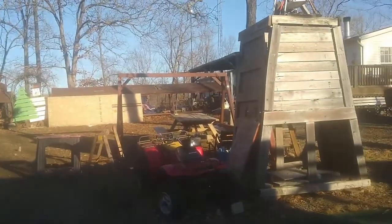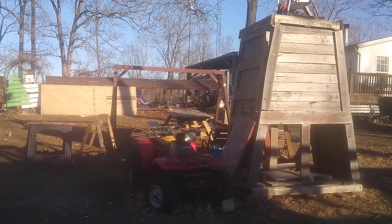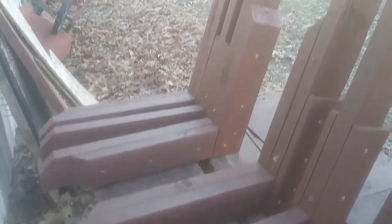We've got the A-frame already put together for one of them, and I've got the A-frame going together for the second one. I'll be back in a minute with the next step of details.